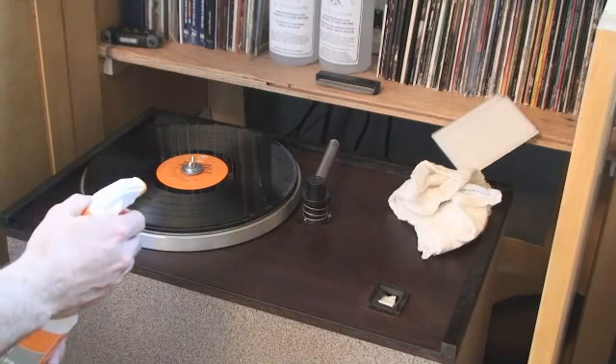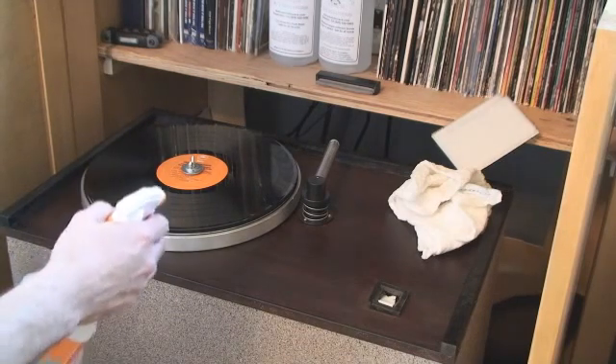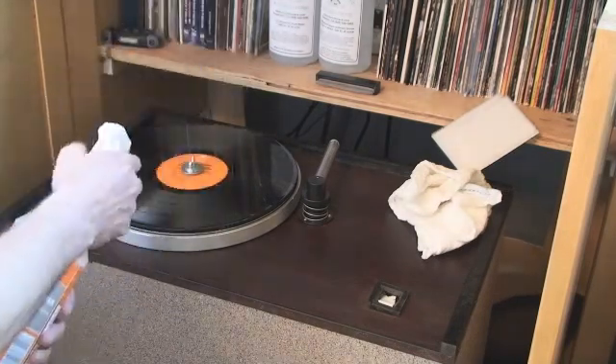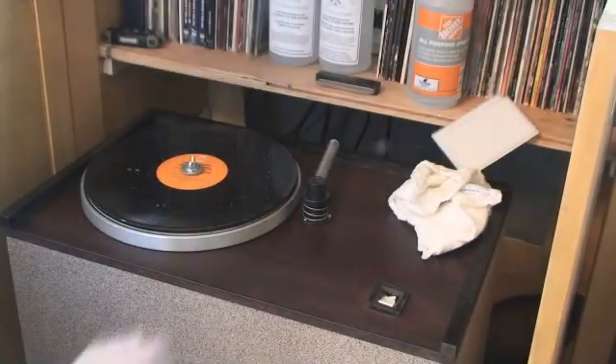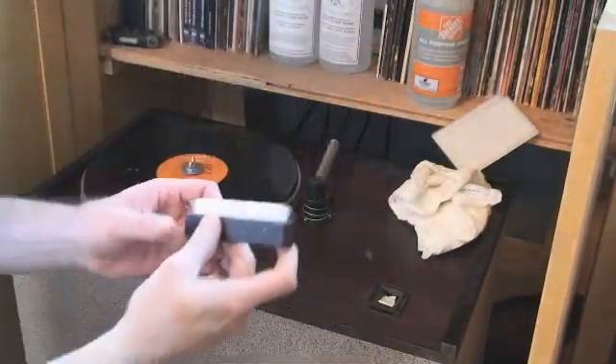I have a spray bottle that is one part alcohol, five parts water, and a couple drops of Dawn. I also have some other cleaning solutions, but this is fairly quick and easy. You see I spray the whole surface.